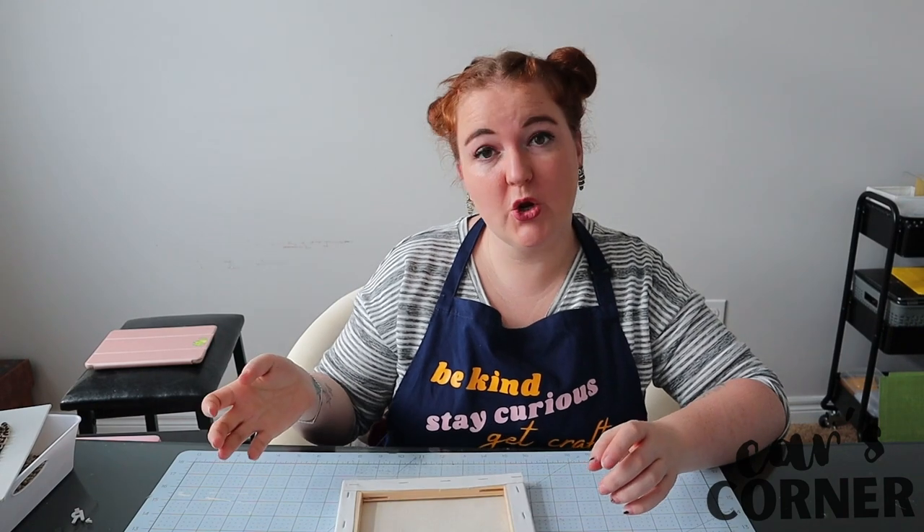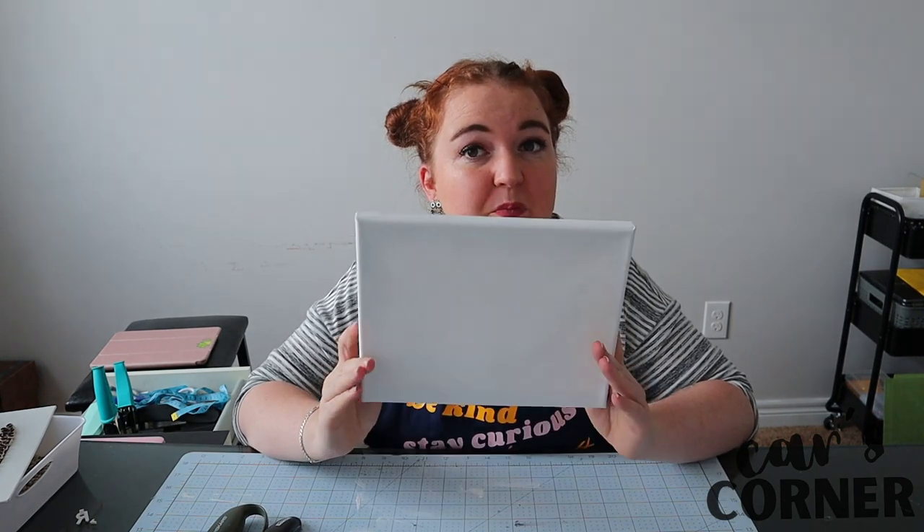I am going back to where I began this modest YouTube channel and I'm going to make a reverse canvas Christmas sign. The very first thing we are going to do with this canvas is remove the canvas from the frame.